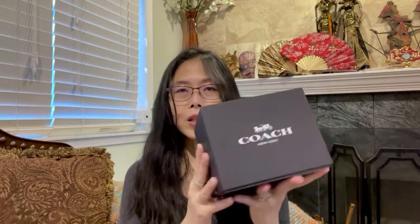The style number is C7323 and the color is chalk slash pink multi. It comes with a very nice sturdy box, which is very good packaging for a fragile item.